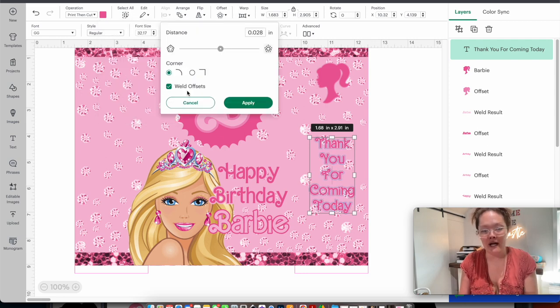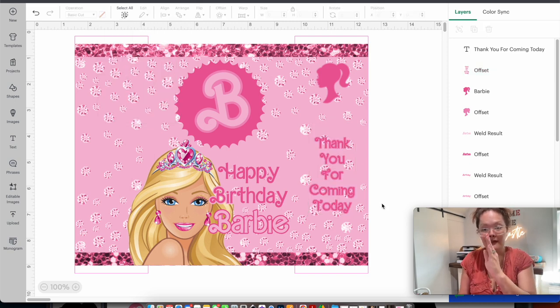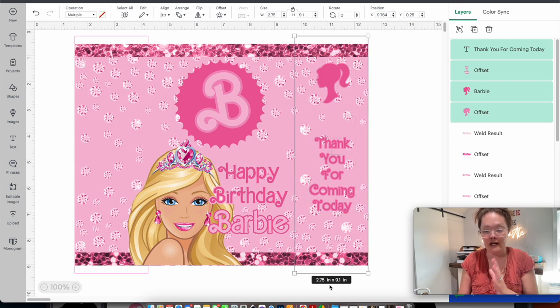I want an offset on the text too, so go to offset, create it, do a welded offset since it's all one color, press apply. It turned black, so change it to a lighter pink. When everything is designed on that right side, I select the Barbie head and everything on the right-hand side, then — keeping Shift held — click the back right guide rectangle outline, and align horizontally. Do you see how everything shifted slightly? That ensures it's completely horizontal inside our right flap.